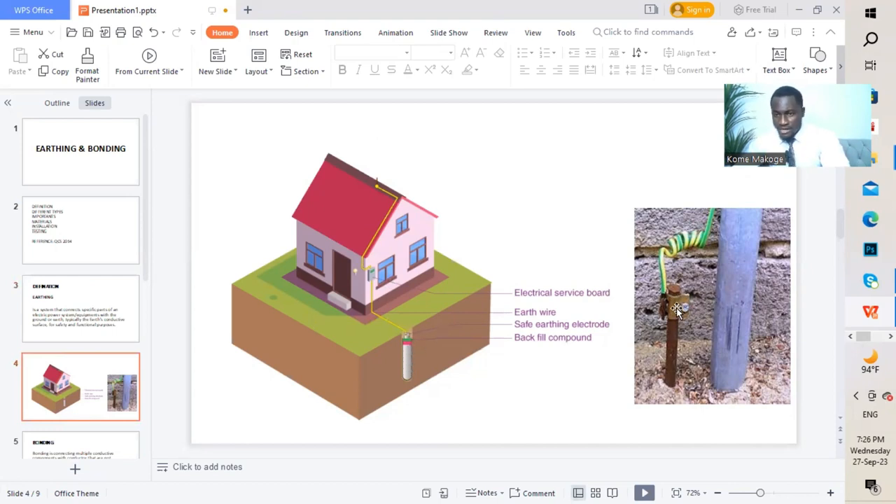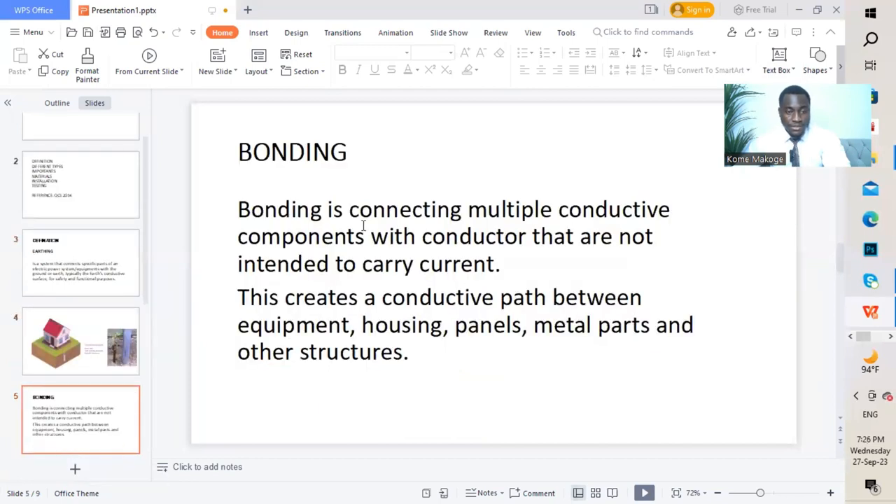On the other side, we have an earth rod which is driven to the ground and then we have a yellow-green wire that is connected to the earth rod going to the building. Moving to the next slide, which is bonding. Bonding is connecting multiple conductive components with a conductor that is not intended to carry current. Bonding is just connecting a piece of wire to several or multiple points — it could be on a panel board, equipment housing, etc. It's connected with the intention not to carry current.